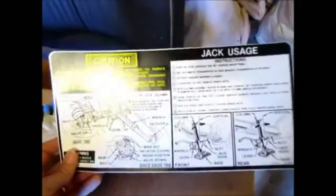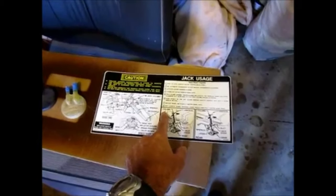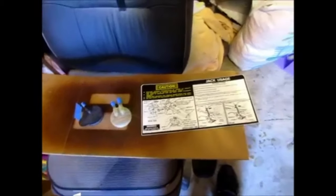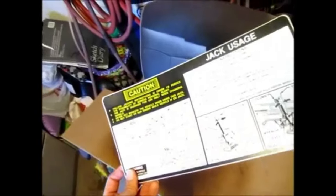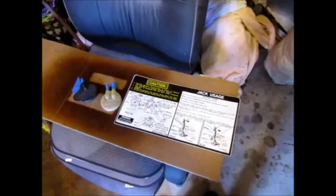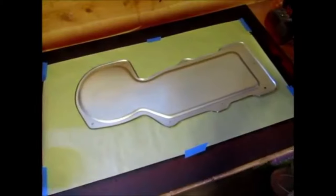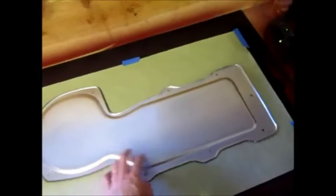On the side of it you can see my jack usage decal. When I go to the clear coat stage on all these parts, I'm going to also clear coat the decal. In my 'It's All in the Details' video I clear coated some radiator support panel decals and they came out perfect. The decal on the original one is all moldy, so I want to protect this one with clear coat so it'll never get moldy and will look new for a very long time. I'll prep it for paint, give it some scratches, apply epoxy, and then do my paint steps.